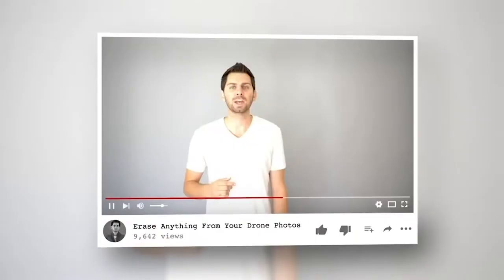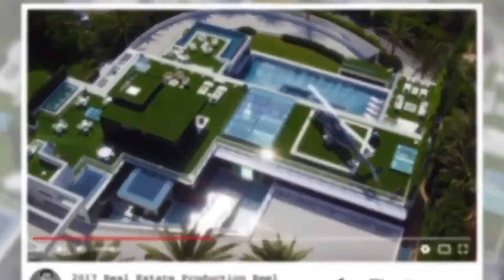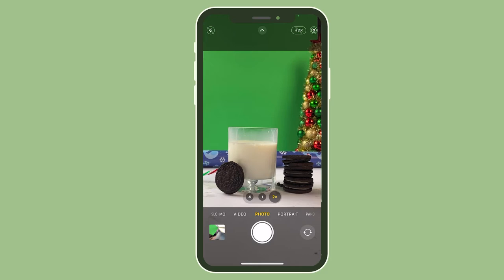Are you ready for some creative Christmas photography that you also can try at home? Let's go. Alright, now for the first one we're going to do a themed freeze motion shot.